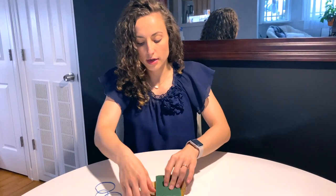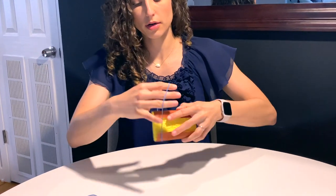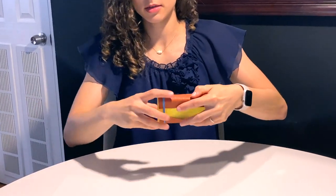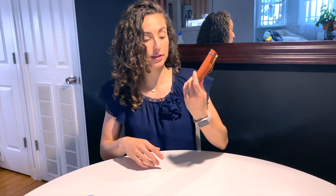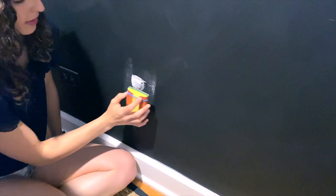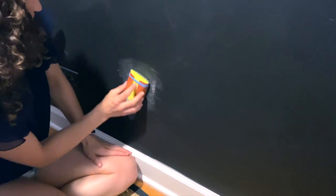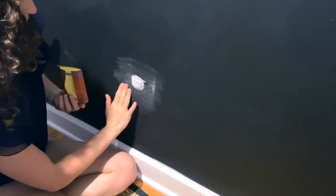As promised, here's how to make your own DIY sanding block — and it's nothing too crazy. Simply take a dry kitchen sponge, preferably one you won't be using for food, and wrap your fine grit sandpaper around it. Use a rubber band to secure it in place and now you've got your own DIY sanding block. Let's go try it out.